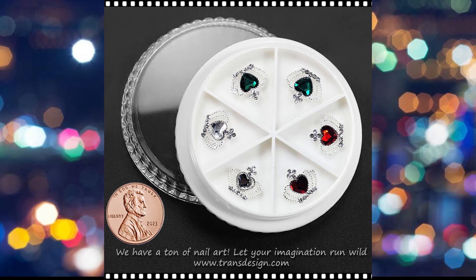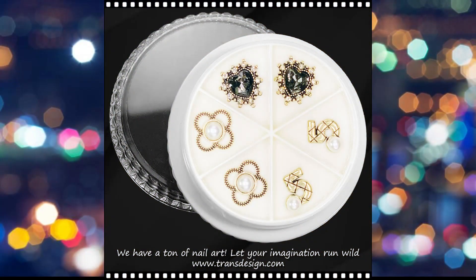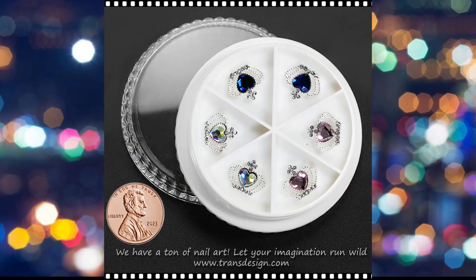One of the advantages of using nail charm rhinestones is their versatility. They can complement various nail shapes and lengths, allowing individuals to experiment with different styles to suit their preferences. Additionally, the charms and rhinestones come in a spectrum of colors, making it easy to customize any look.